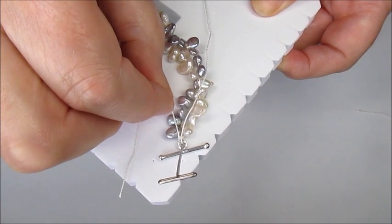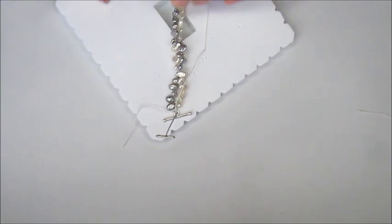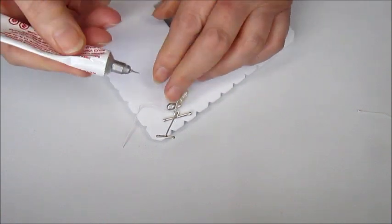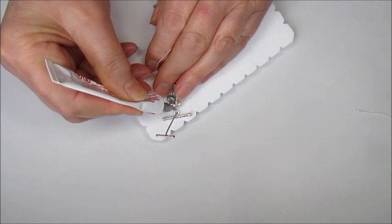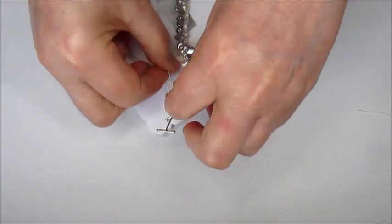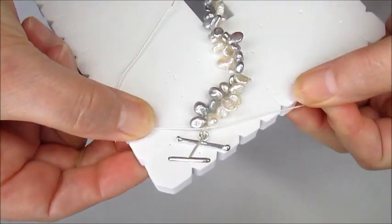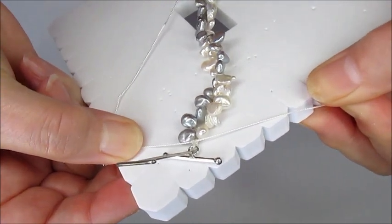Before we finish that, we need to make sure it's nice and secure. I'm going to put a little bit of hypo cement onto the knot just there, and then tie that again. We've got a nice double knot which will be nice and secure once that glue has dried.